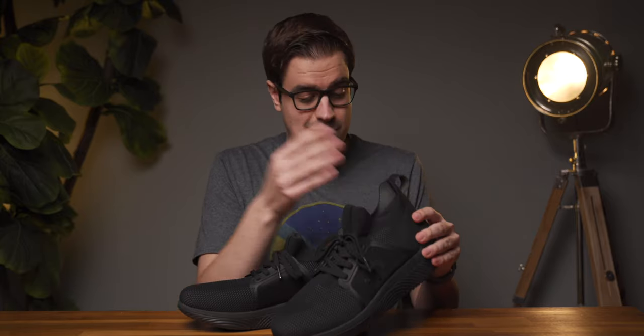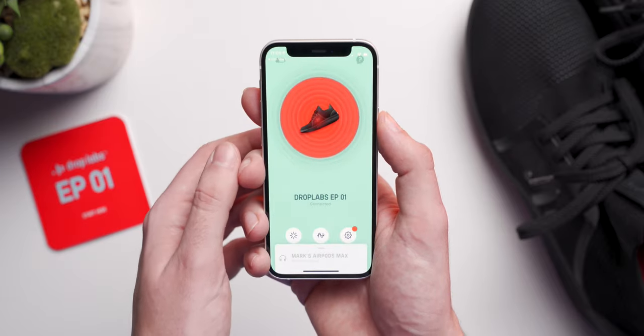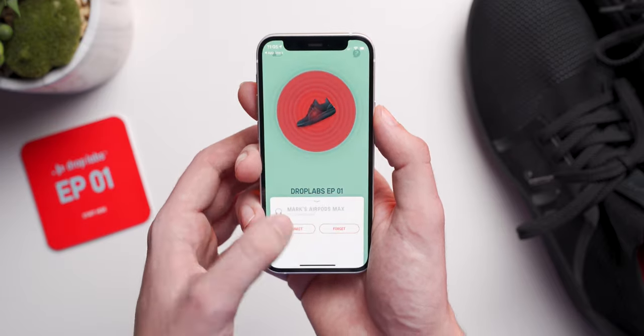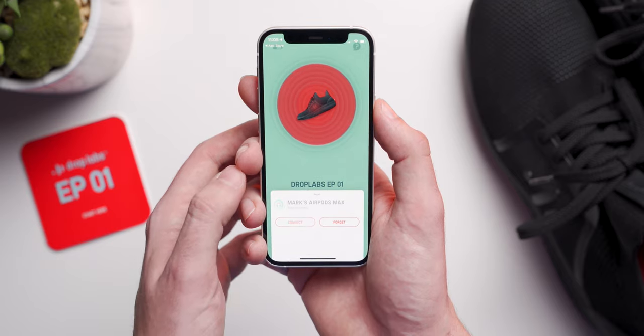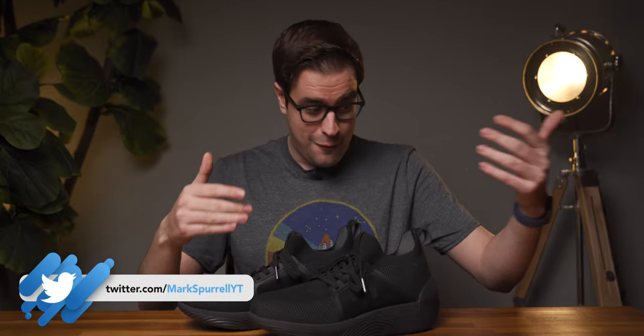But enough about all that — what do the EP01s actually do? Once your shoes are turned on and are ready to pair, all you need to do is download the DropLabs app, pair your sneakers to your phone, and then pair the headphones to the sneakers, which is very easy and only takes a couple of minutes. The first time I used these to play music, I was blown away. The best way I can describe it is that it feels like you're at a concert, and you know those huge subwoofers they have at the front — they're vibrating the floor underneath you. You can feel it in the soles of your feet, and even a little bit in your shins depending on how strong you have the vibration set to.